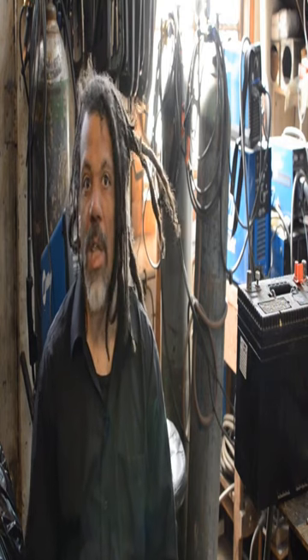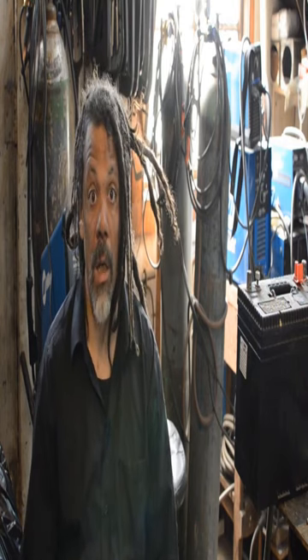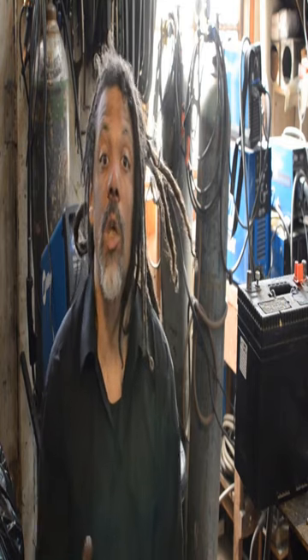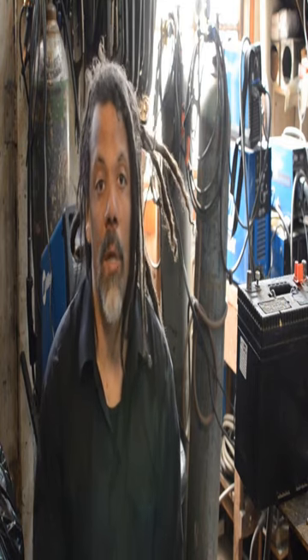Electricity won't be as reliable and easy to get, and you're going to need it. You're driving your van around, your fortress on wheels, except it's not much of a fortress. You need armor, but you don't have a welder.